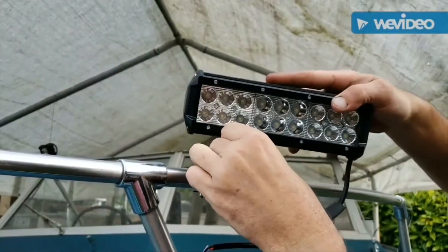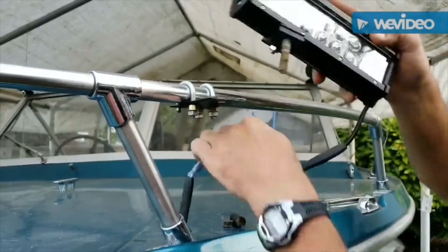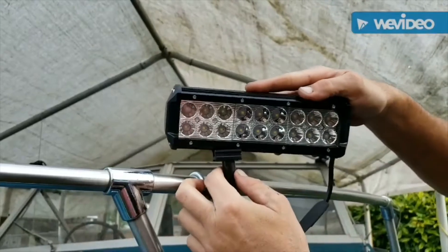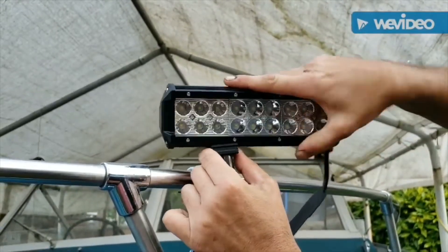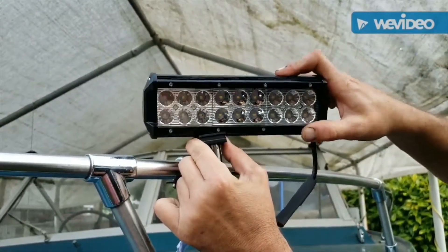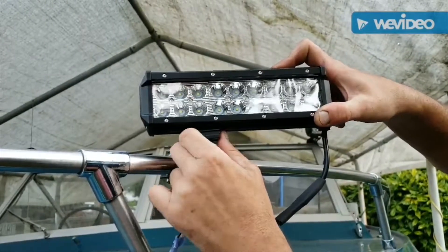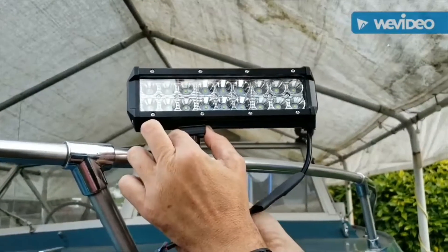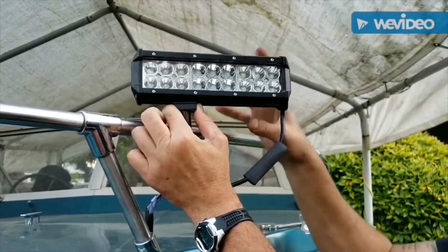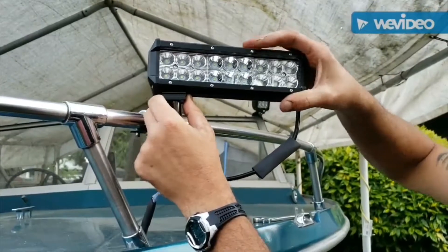I'm going to slide this all the way over — that is actually in the downward mounting position. As you can see, if you put it in there it's going to sit pointed down quite a bit more. You just loosen the bolt on the back and you can adjust it. That's the lowest position pointing down. You can also mount it so it's just straight across. Everything's mounted loosely so you can adjust it to whatever position you actually want the light mounted in.